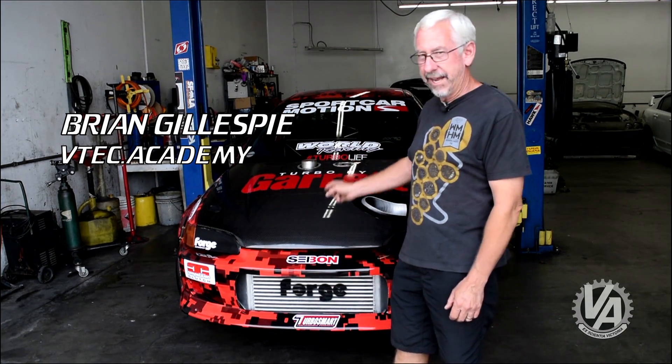We're here today at Sport Car Motion to take a look at Morgan's drag Civic. Ever wonder what it takes to go eight seconds in the quarter mile? We're going to show you — this is tech inspection.